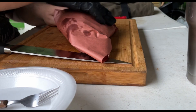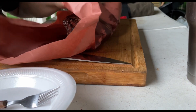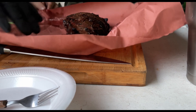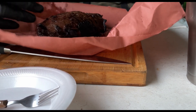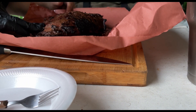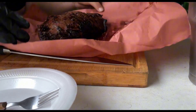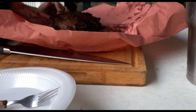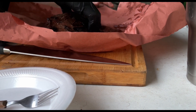Alright, it's rested for 10 minutes, go ahead and unwrap it here. Look at that crust. I'm looking for the grain — the grains are going this way, so I'm going to cut against it until I get over here, then I'll turn it around and cut it from that direction.